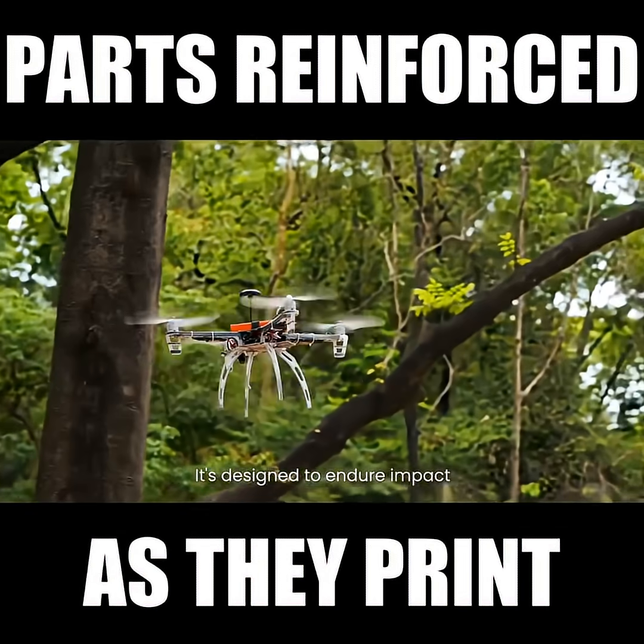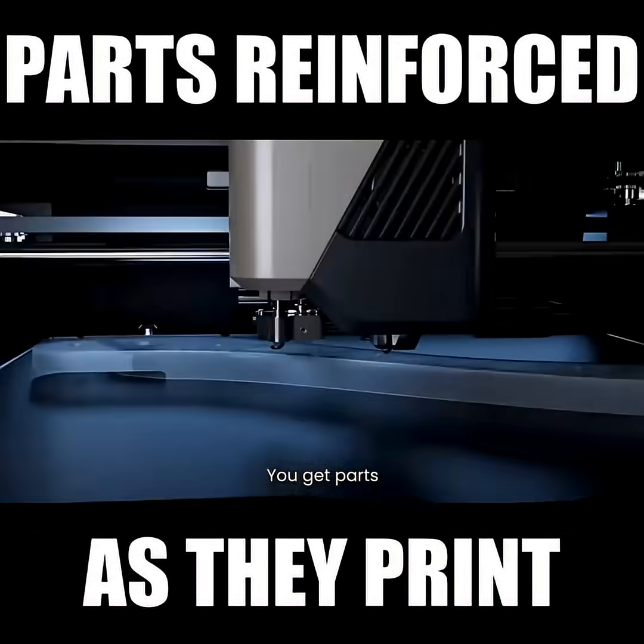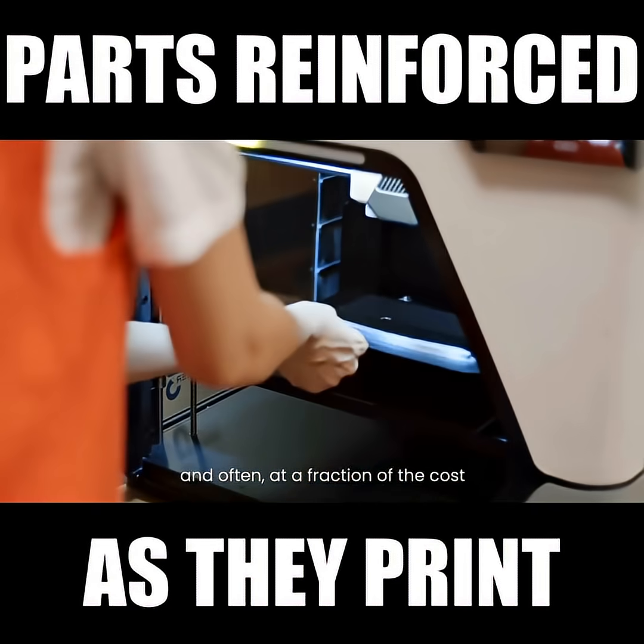It's designed to endure impact, again and again. Less waiting, more building. You get parts with serious strength, less weight, and often at a fraction of the cost.